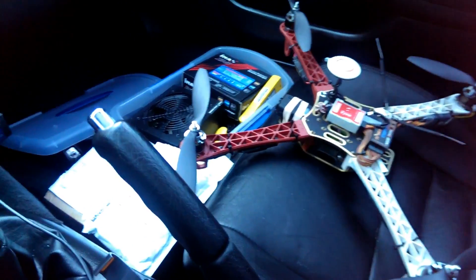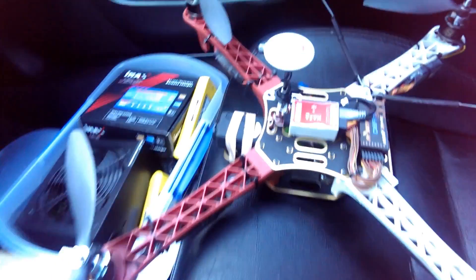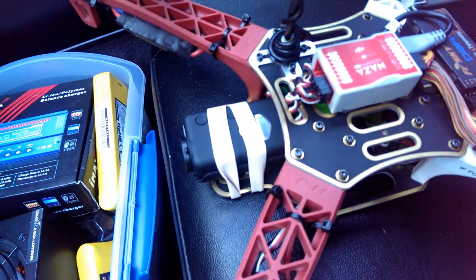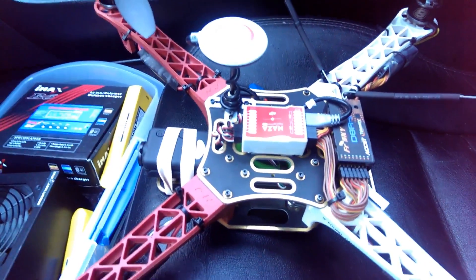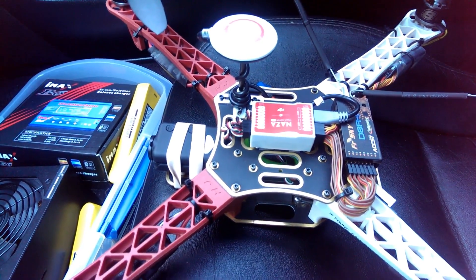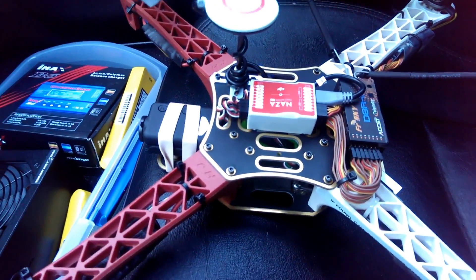This is going to be the second attempt recording with the Mobius on this quad. The first attempt was basically the Mobius zip tied to the front and there was a ton of vibration, a ton of jello. Although I can tell the quality of the actual video is good, the jello just killed the video. So once I get that vibration taken care of, I think I'll get some pretty good video out of this.